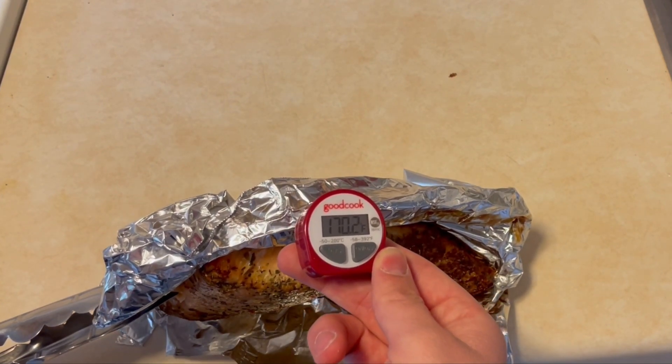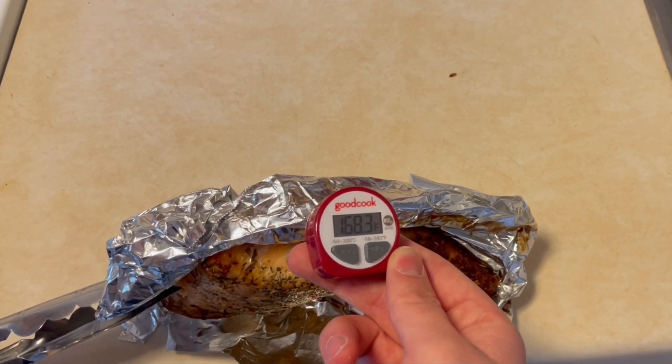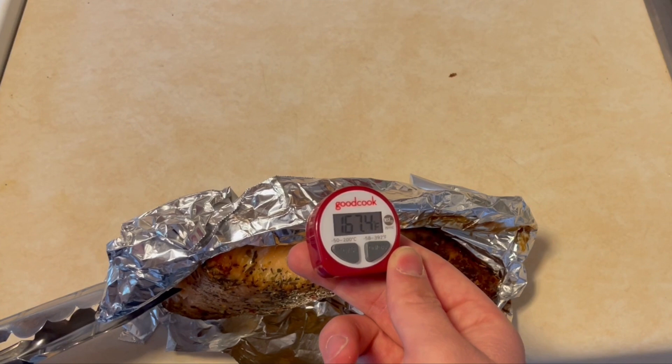The thermometer should not touch any bone. This is not applicable to salmon; however, it is for other cuts of meat, such as T-bone steak.